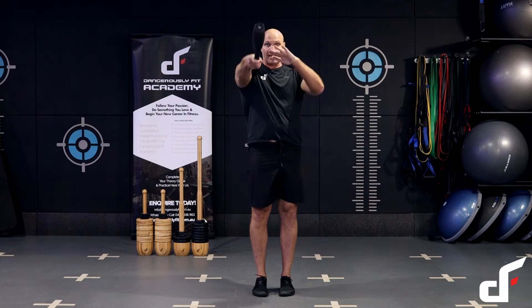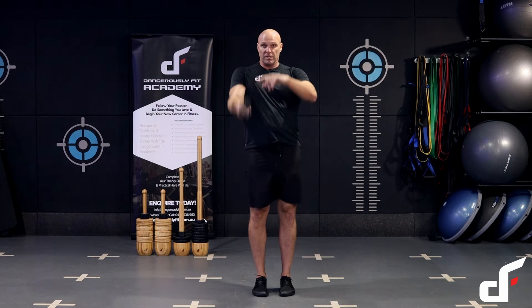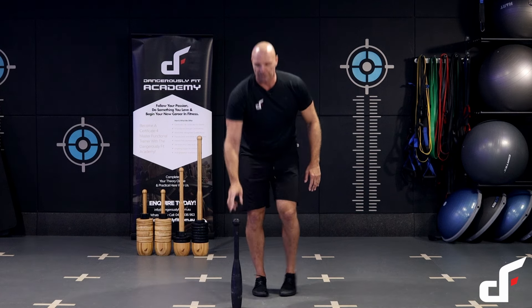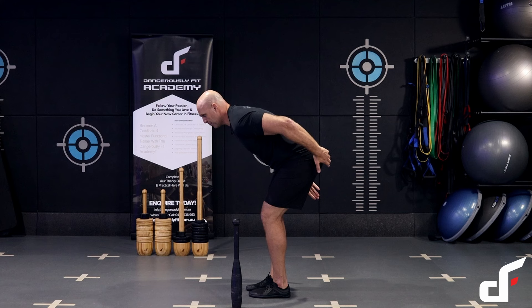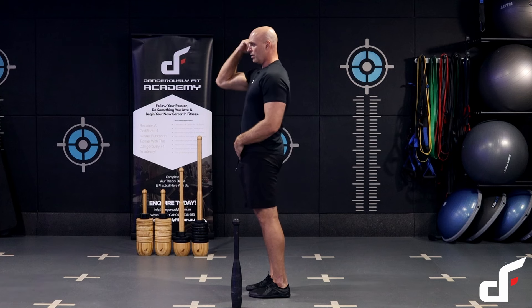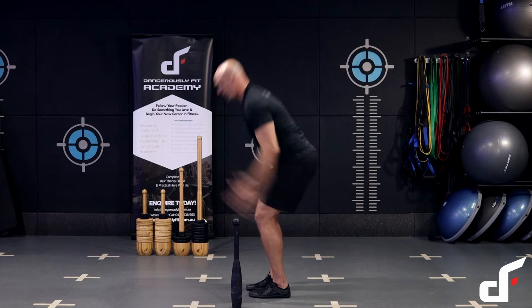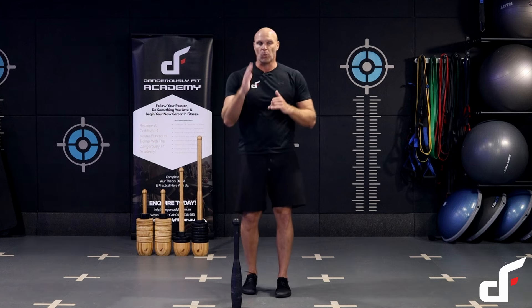Power those hips forward and get the club between shoulder and head height. Wait for the club to pass the legs before you hinge, then drive forward. Keep a straight line between the crown and the coccyx. As soon as the club passes the legs, drive those hips back, squeeze through the glutes, drive down through the heels, and pop the hips forward into extension. You want to be at a 45-degree angle — head at 10 o'clock, butt at four o'clock — like a broad jump stance. That's your most athletic position for the swing.